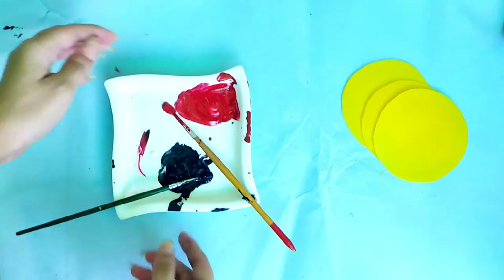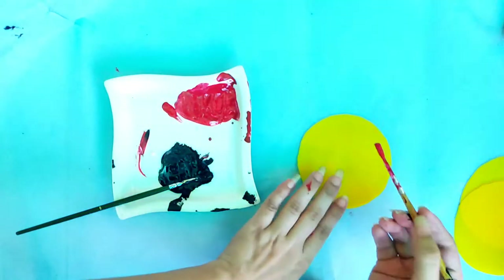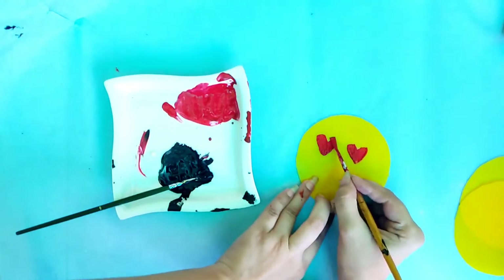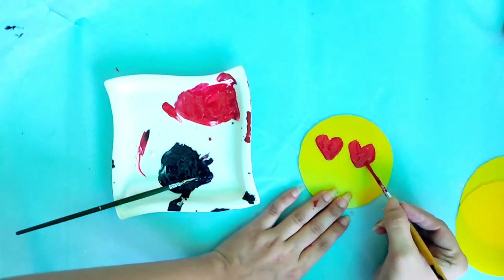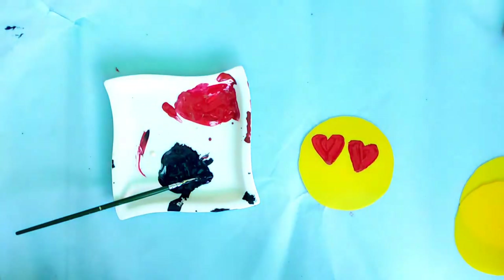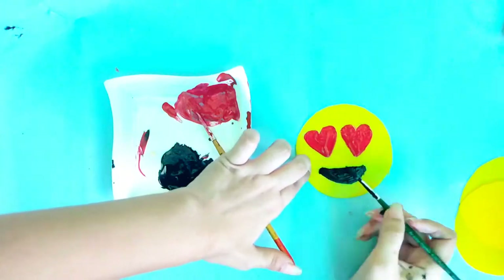Now I am going to draw my patterns. I am simply going to make emoji faces — you can draw whatever you like. I'll recommend drawing with pencil first if you are not very good at painting. You can draw simple patterns, flowers, or anything.